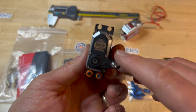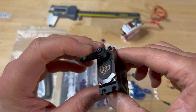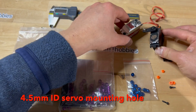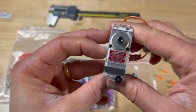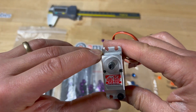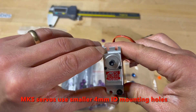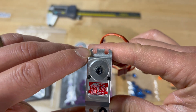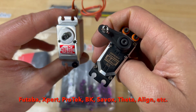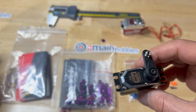For Expert servos, you need spacers to accommodate a 4.5 millimeter hole. It makes a difference — if you own MKS servos, they're great servos, but the holes are 4.0 millimeters outer diameter, so they're smaller than the Expert, which uses the same holes as Futaba, Sabox, Pro-Tech, Align, and so forth.